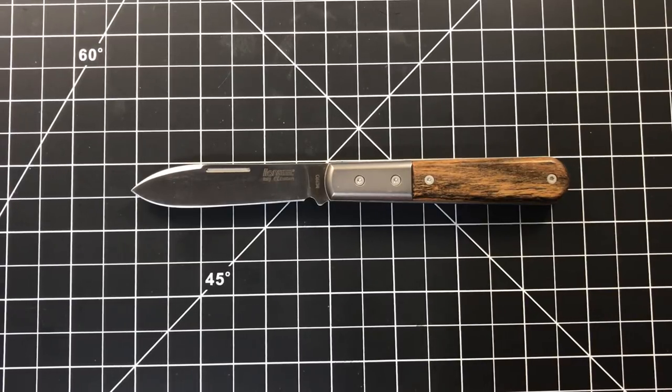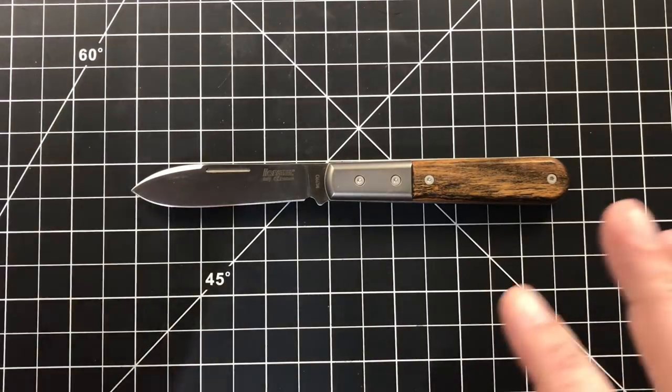Hello, Slicey Dicers. This is Brian with another knife review for you. Today we have the LionSteel Roundhead Spearjack. Very excited to get this thing in my hands. I've been wanting one ever since I learned that they exist. It falls very firmly into a category that is near and dear to my heart: the Modern Traditional.